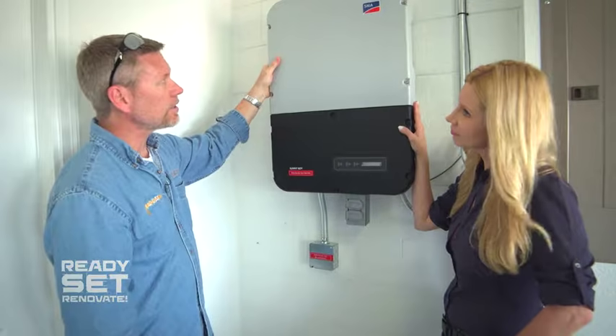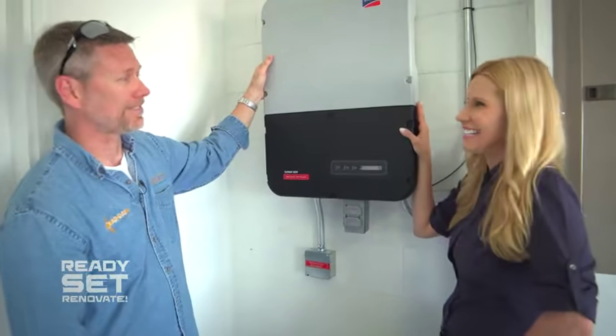What's this thing called? This is an inverter. The magic box. This is where the magic happens.